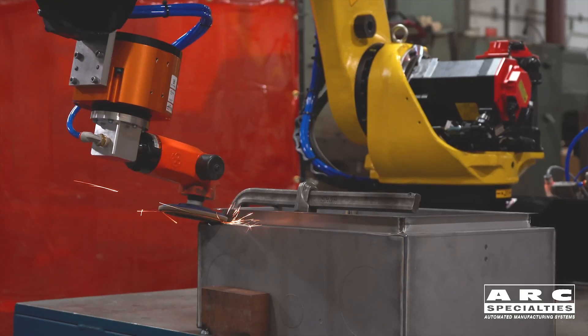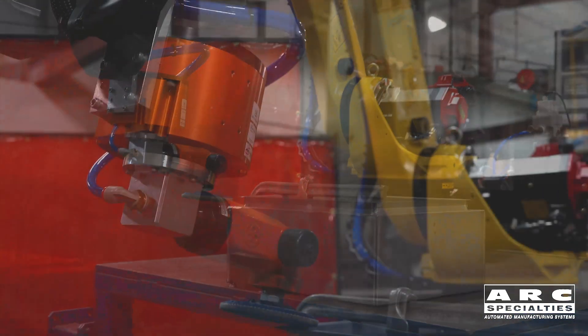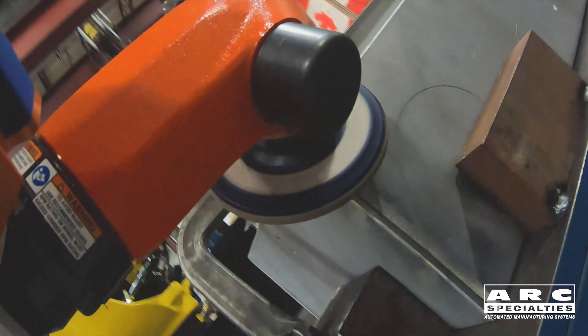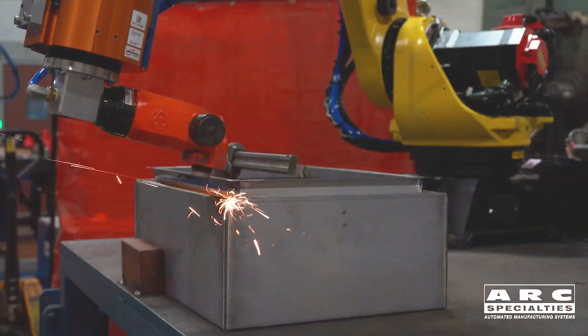One of the earliest ways to do robotic finishing was with compliant tooling. You can have tooling that's spring-loaded in one or more axes, and that will automatically compensate for part placement. Compliant tooling works fine on simple parts, but today's applications are complex and three-dimensional.